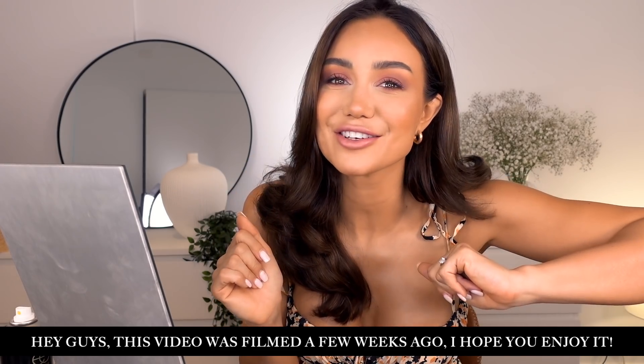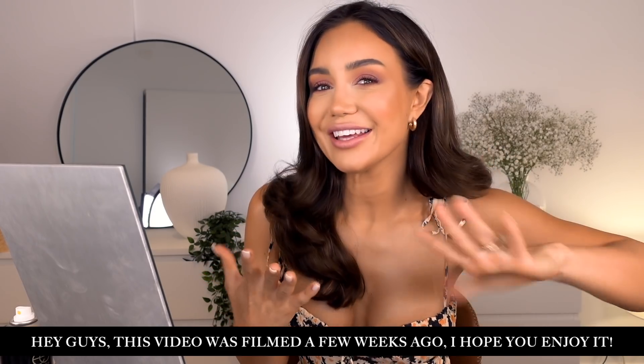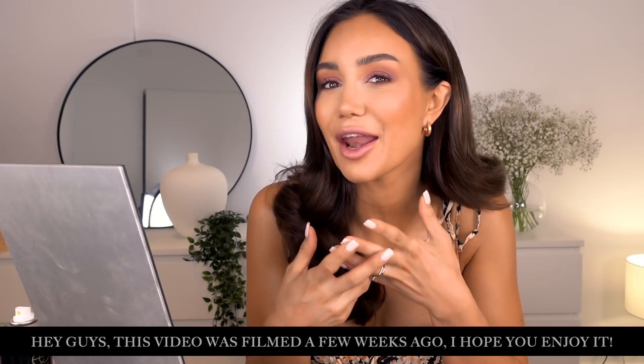I'm going to a wedding this afternoon as a guest and I wanted to try something a little bit girly and romantic, kind of peachy and pinky in nature. It's a daytime afternoon, summer vibes wedding, so I didn't want anything that looked too done up or too structural. But I do want something that can last me all day — long wear makeup, fairly significant coverage because you're going to be taking a lot of photos. I've tried to make a look that has a nice amount of coverage but also looks somewhat natural and girl next door vibes.